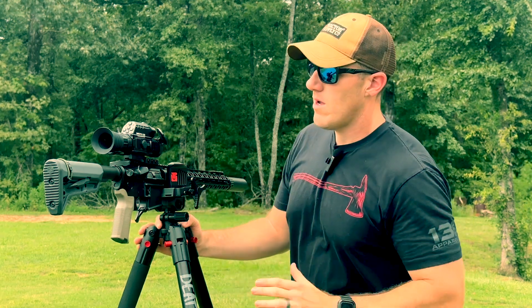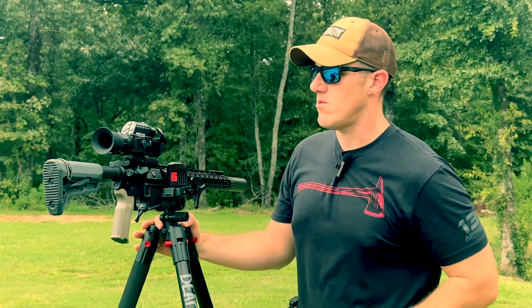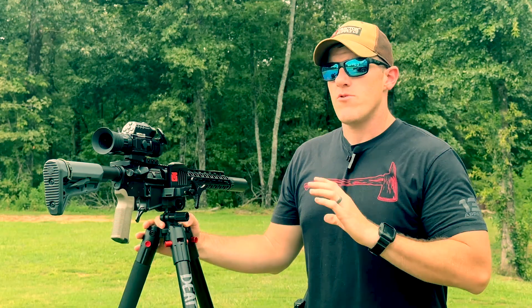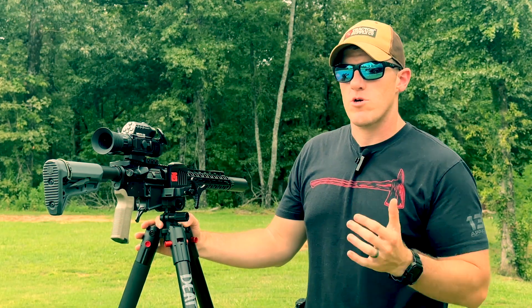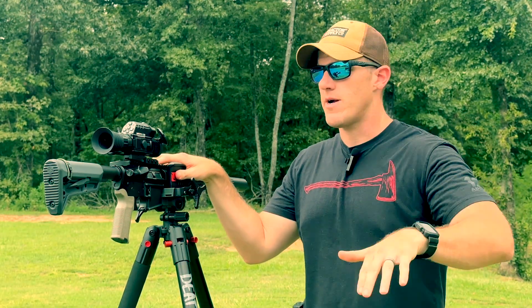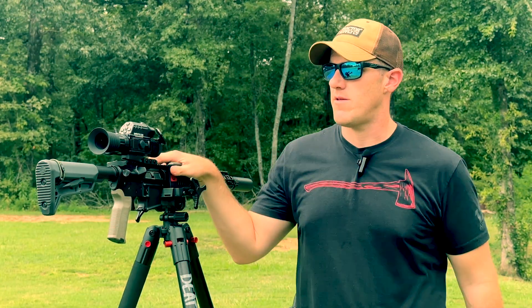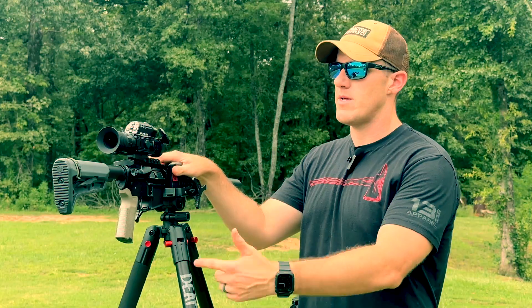To wrap it all up — if you're looking for a do-all thermal night vision scope, I really think you should take a look at the 335R Therm-Night from D&T. If you're looking for more of a jack-of-all-trades thermal that you can take off, put in your pocket, or put it in front of an optic, the Hydra might be more down your alley. But if this is what you're looking for, check out the 335R Therm-Night from D&T Optics.